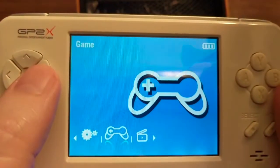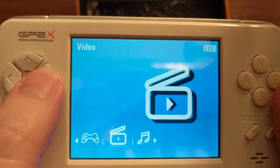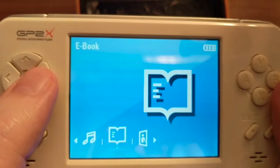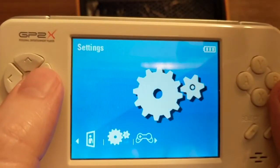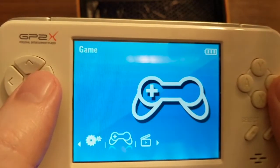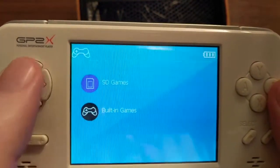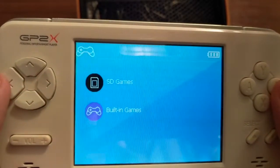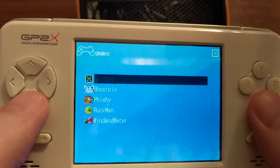So first you have this weird kind of menu — there's game, video (I don't think I have anything on here, but you can put videos on here), same thing with music and ebooks. So they tried to make it like a media center kind of thing. And then settings. We'll go into game. There's built-in games and SD games. SD games are on the SD card. Built-in are just a couple of sort of homebrew games — just if you buy this and don't have any games, that's what you can use.